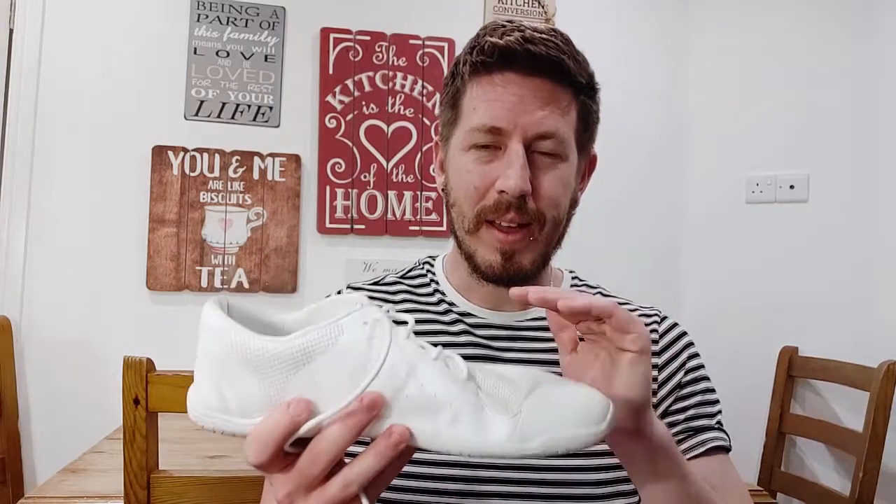Overall, apart from my issues with the tongue, the laces, the looks, and the sole — and yes, it sounds like there's a lot I don't like — honestly, this shoe is really good. The upper is amazing, and if the sole, tongue, and lace design matched the Stealth 2s, it would be fantastic. Anyways, that's all for me. I hope you enjoyed my review. Thanks for watching. Goodbye.